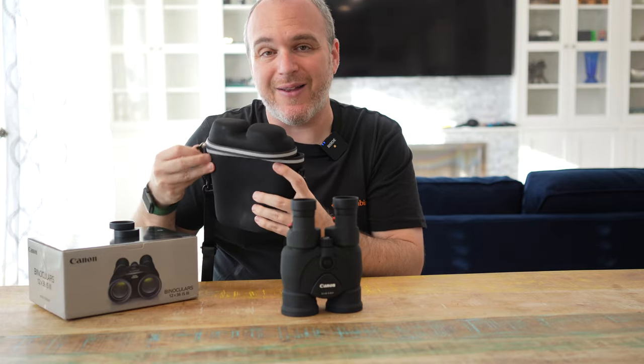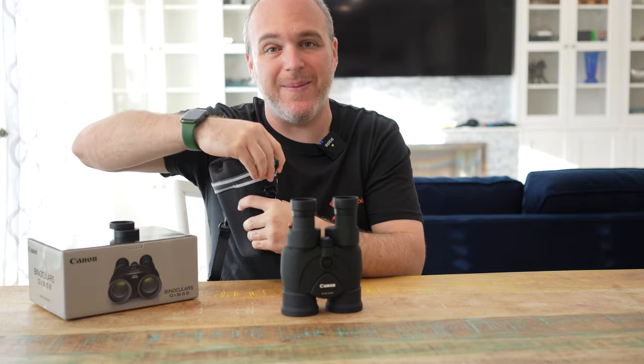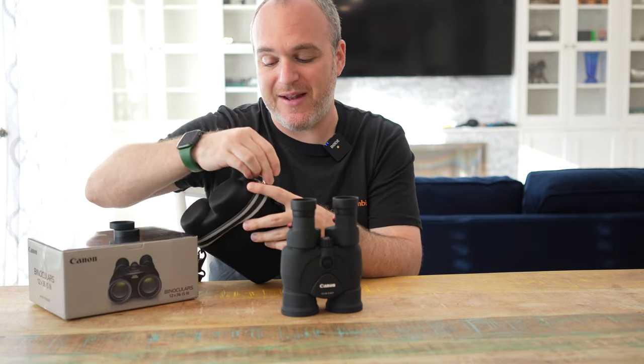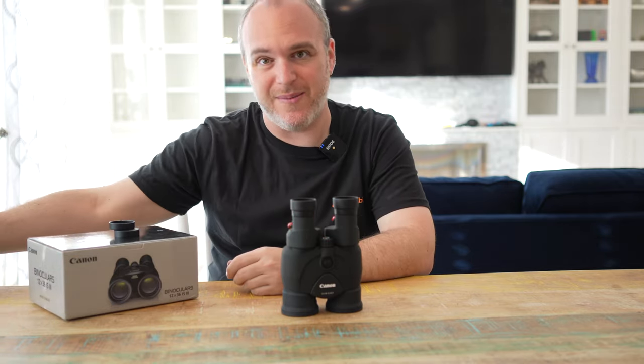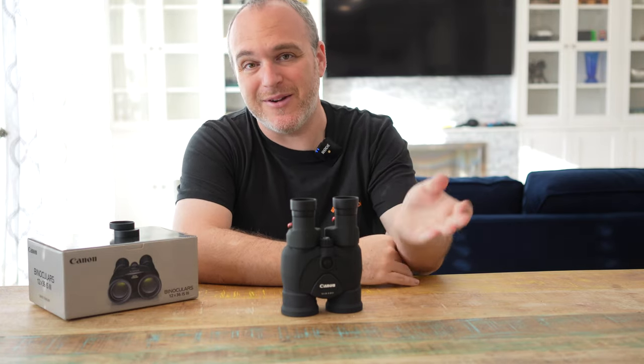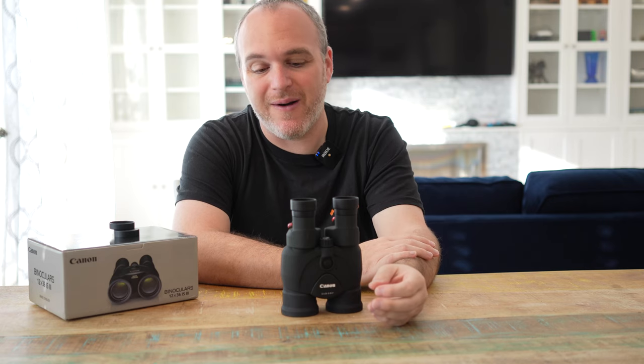I highly recommend you check these binoculars out in a store. Once you've used them, you just get spoiled by that image stabilization. Especially if you do a lot of astronomy — stars turn into squiggly lines when you're not image stabilized, but when you are image stabilized you get pinpoints of light, which they are.